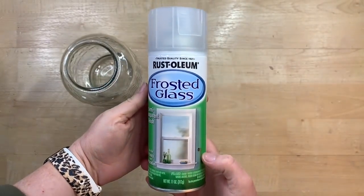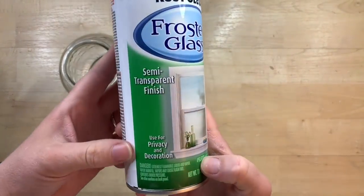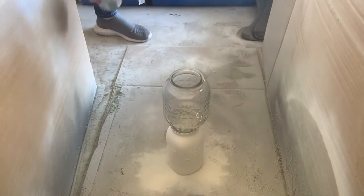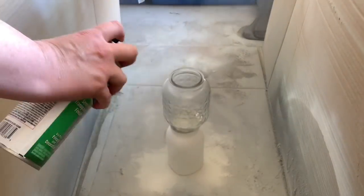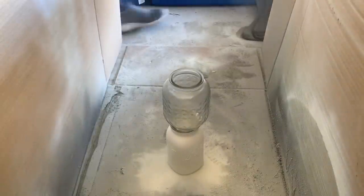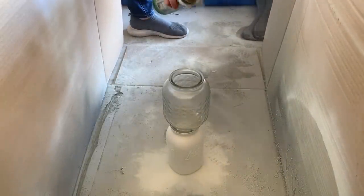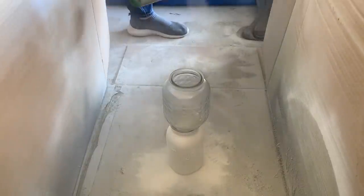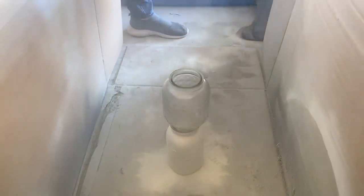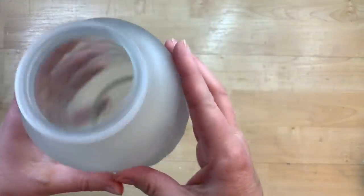To frost this I'm just using this Rust-Oleum frosted glass spray. I have never used this before, so this was the first time and I absolutely love the process. I took this out into my little spray paint studio in my garage — it's just a giant box — and I give it about three really light coats, just small bursts, staying about 12 inches away.